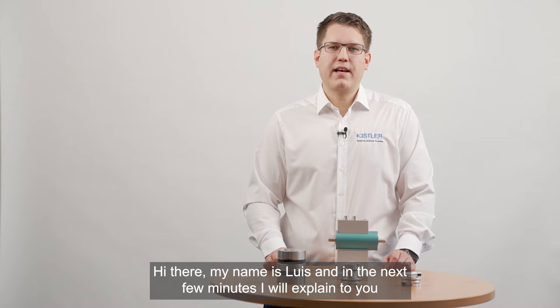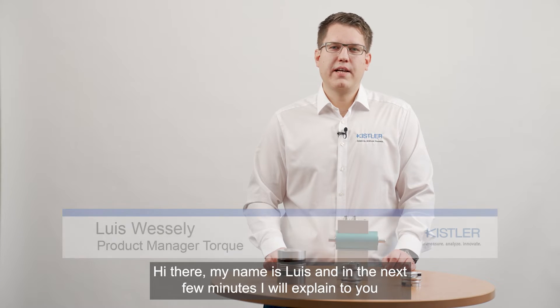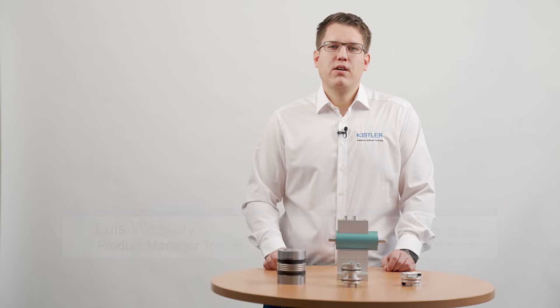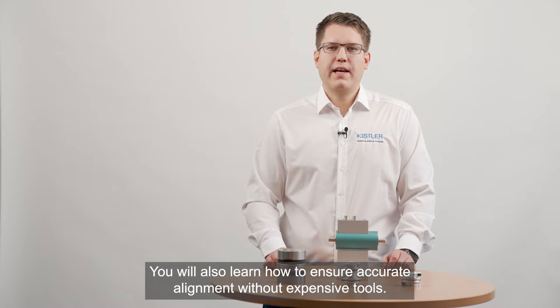Hi there, my name is Luis and in the next few minutes I will explain to you how to install a Chef Torque Sensor correctly and which options you have. You will also learn how to ensure accurate alignment without expensive tools.